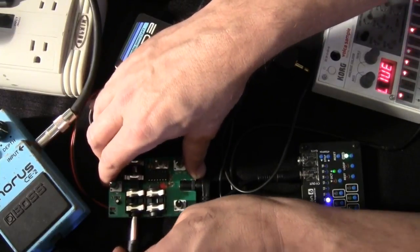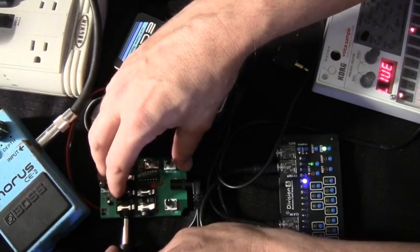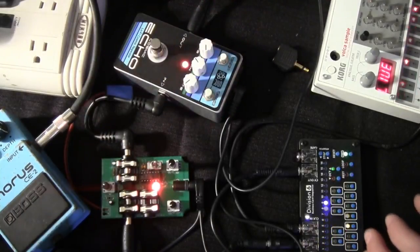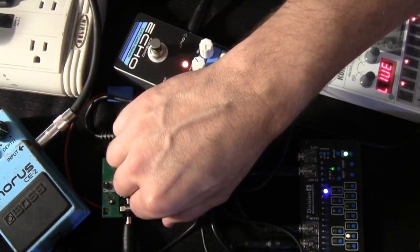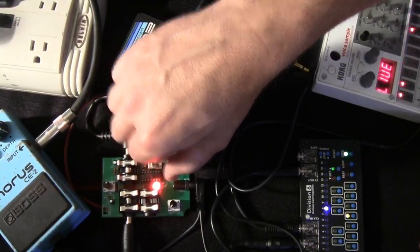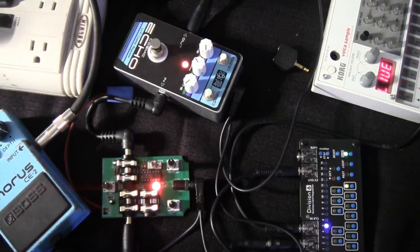So I'm going to plug some control voltage into one of the CV inputs here — that's coming out of my Division 6 business card sequencer. I've made a cheesy little sequence, let's check it out. Depending on where your potentiometer is set, it's going to sound different. It's not a one-volt-per-octave tracking thing, so the voltage just kind of changes around the pitch — you have to do it by ear. I can go faster.